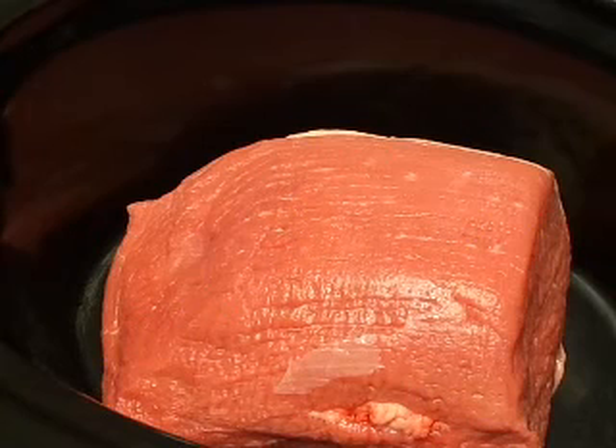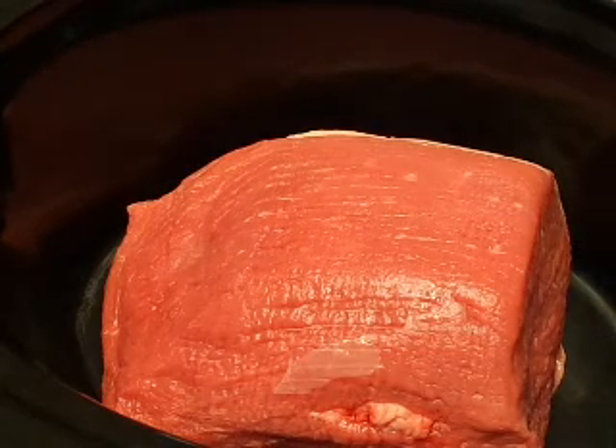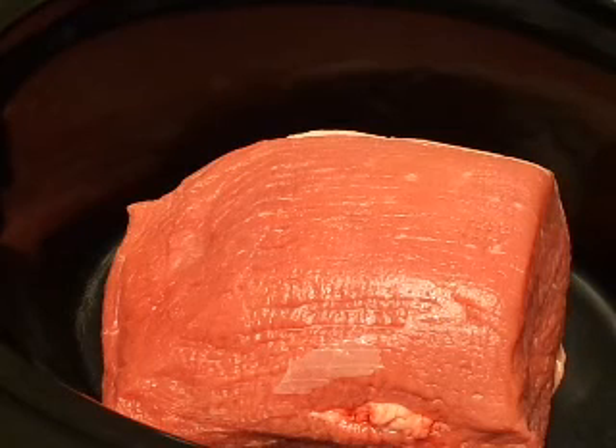Today we're going to make some Italian beef sandwiches. Take your beef — I'm going to be using a 2 and a half pound round roast. If there's any large chunks of fat on it, just trim it off. This particular piece doesn't have a whole lot of fat on it, as you can see, so I'm just going to leave it as is and put it in the crock pot.